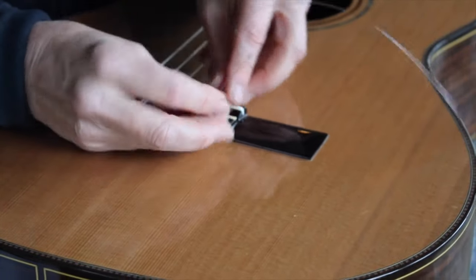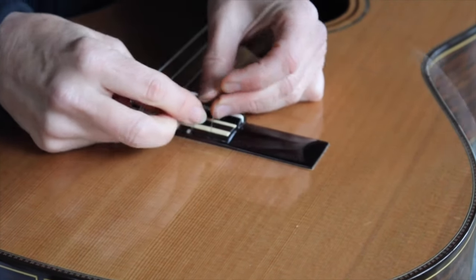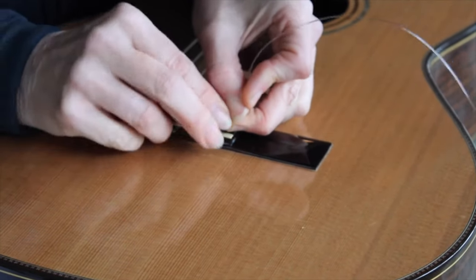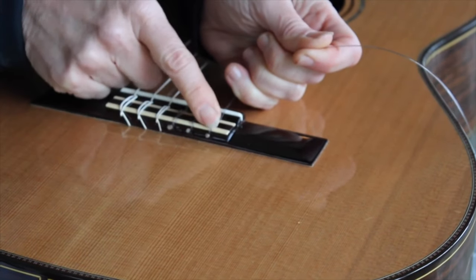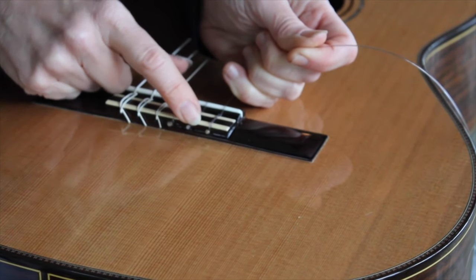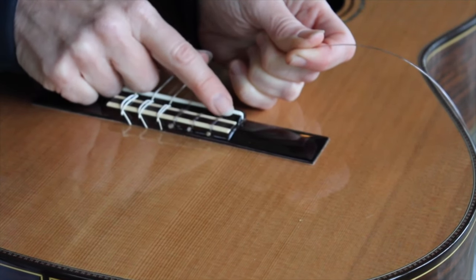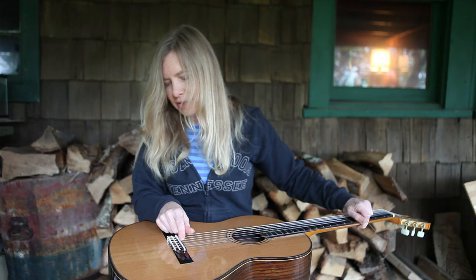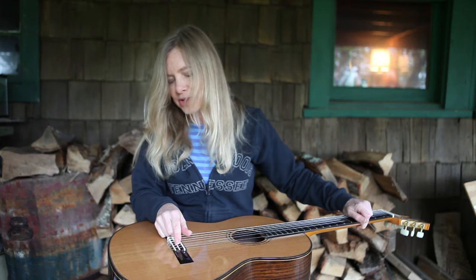Pull it almost all the way through, and then it goes around itself, so I'll cross that end of the string underneath. Then I'll wrap it around itself a couple of times. With the third string, you only have to do one wrap, but the first and second strings I do two wraps. The important thing is that the very last loop be back behind the edge of the saddle, because that's what's holding it on. The little ball end has just tucked right up there and prevents it from slipping all the way out — I have several guitars that have those typical string-shaped dents from where the string has slipped out while changing. So it prevents that from happening.